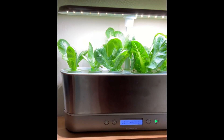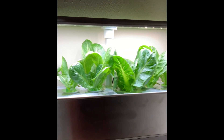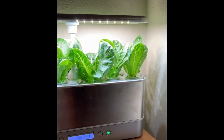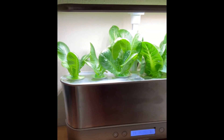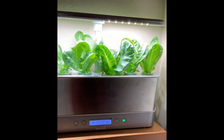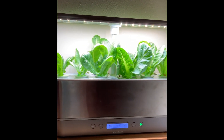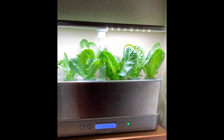We are 20 days in, as you can see, and here's where we are. This was straight from seed just like the regular pods, but we are growing. I would say probably within another week or so, this will actually be ready to harvest and I can start making delicious salads.